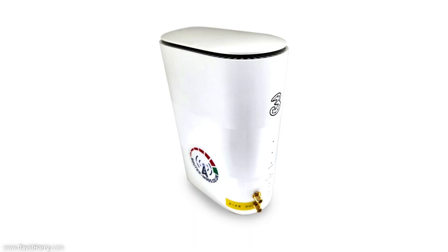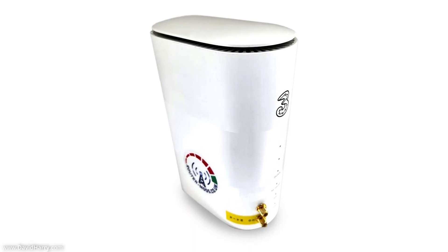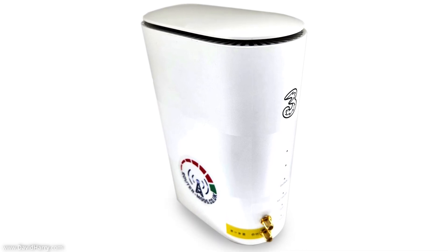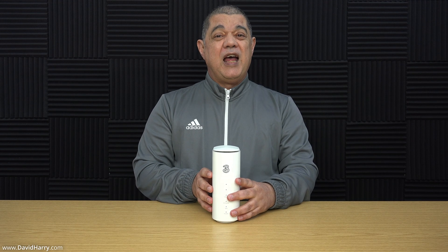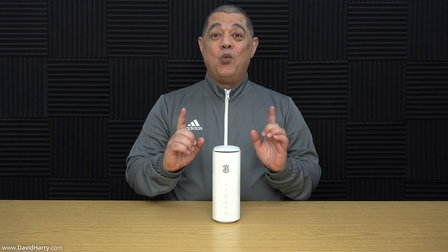There is another modification available for this router which is the two-port modification. Basically what that does is replace those two flimsy TS9 ports on the back with two SMA ports on the front. It essentially moves the ports to the front but gives you a much stronger SMA connection for your external 5G antenna. I'll show that as I go through this video as an option for ordering.